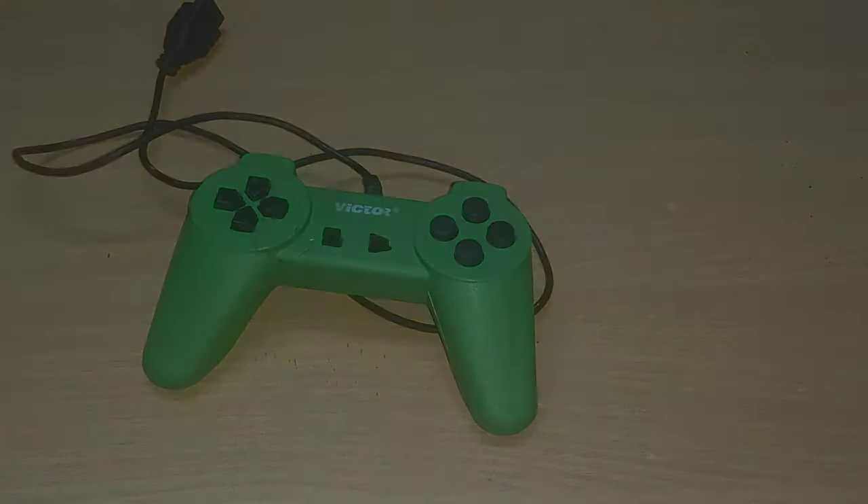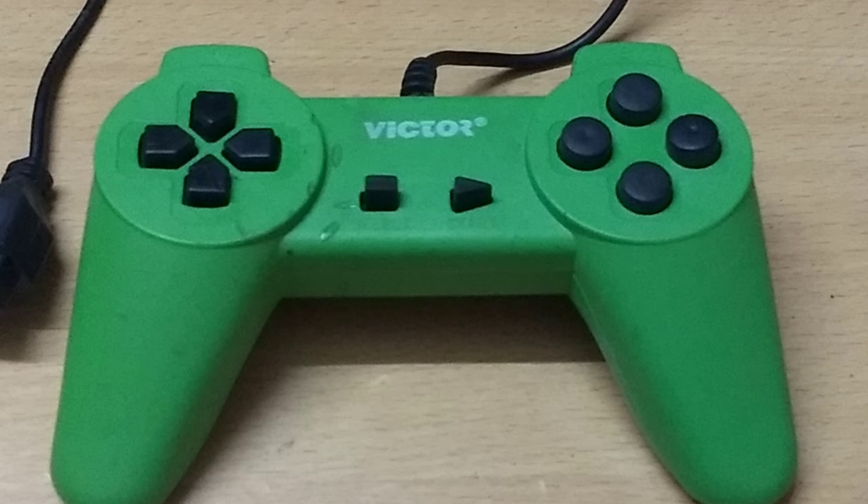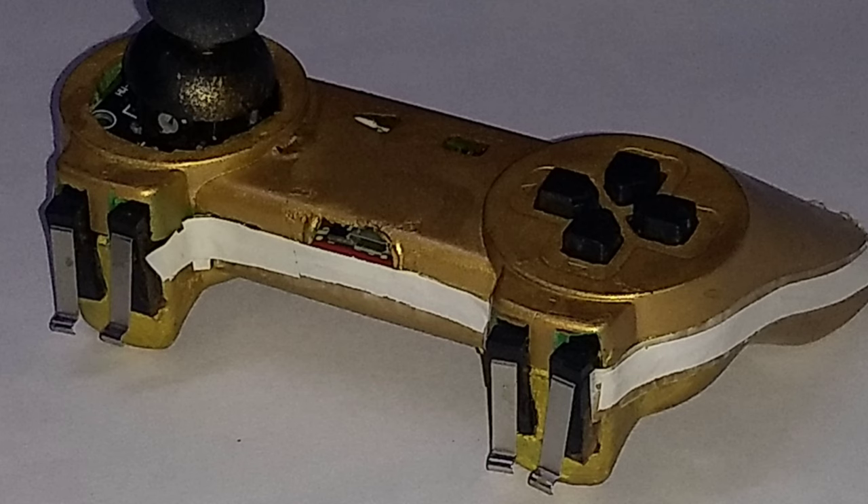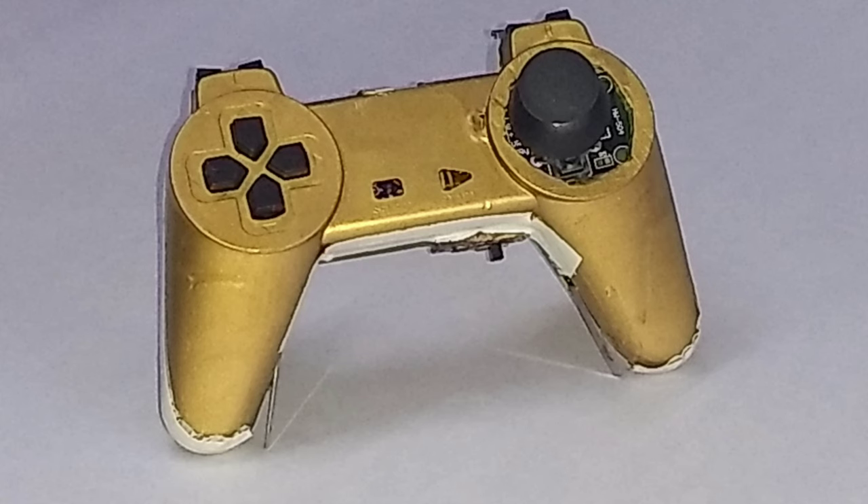Before this video begins I wanted to show you some before and after images of the controller. Please note that this is a wired controller and I am really very sorry for my poor cutting and painting skills. I tried to play some emulator and PC games using this controller and here's a short glimpse of that.